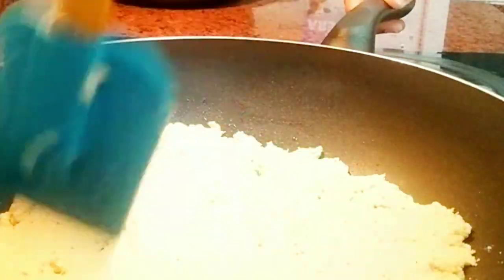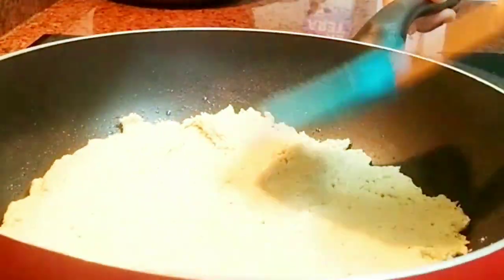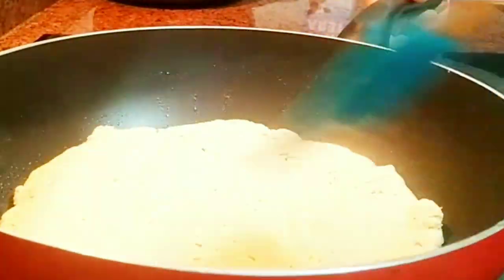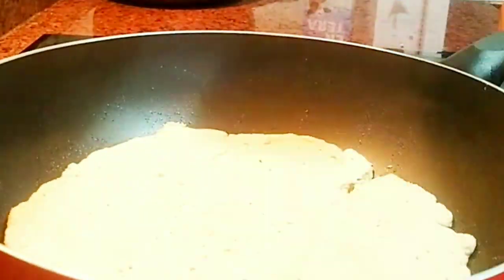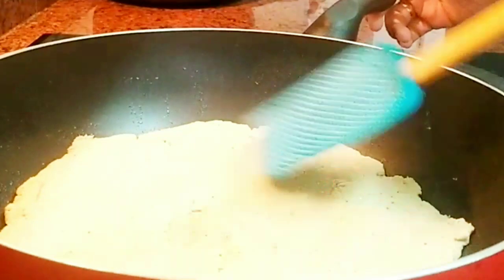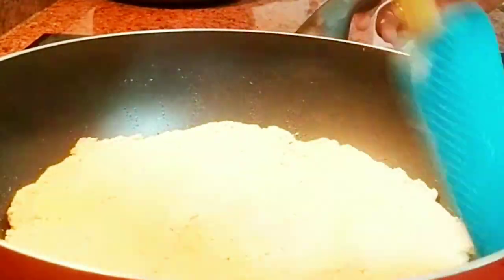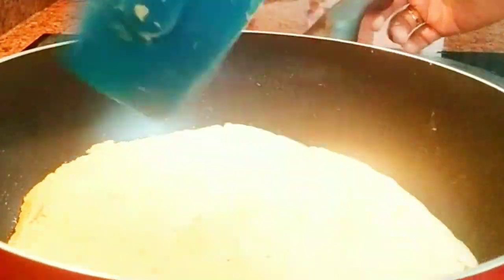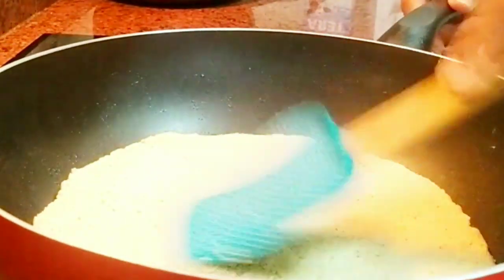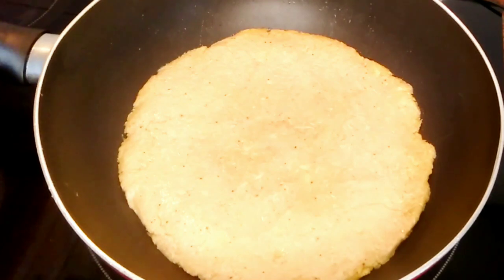Now with your spatula, make sure you press them very well so that it will have the form of a pizza. While you are doing this, make sure your spatula has oil on it. I spread oil on the back of the spatula and continue pressing. You have to shape it inside the pan — remember, it is not a flour dough, it's a plantain dough, so shape it in there.